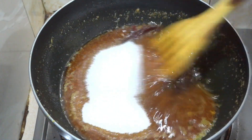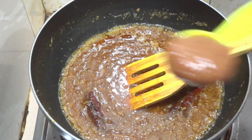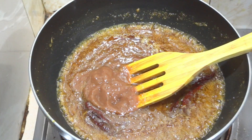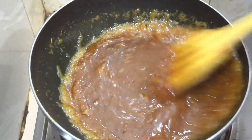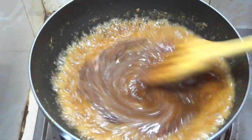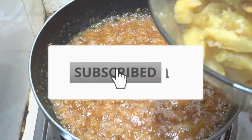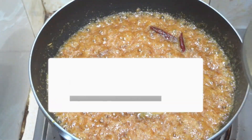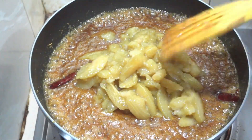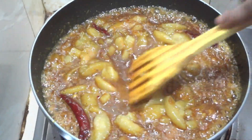Mixing everything even more thoroughly until a smooth consistency is achieved. Adding two tablespoons of tamarind — since the hog plum itself is very sour, we are using tamarind carefully. Mixing in the previously prepared ingredients and combining everything well until fully blended.